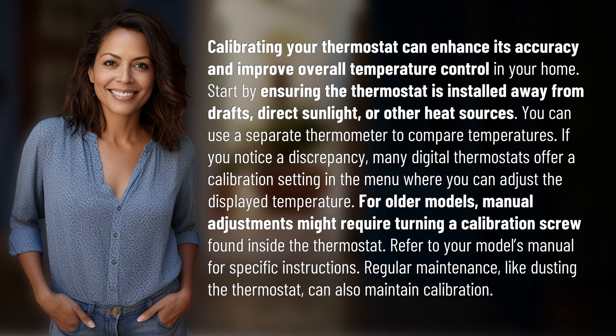Calibrating your thermostat can enhance its accuracy and improve overall temperature control in your home. Start by ensuring the thermostat is installed away from drafts, direct sunlight, or other heat sources. You can use a separate thermometer to compare temperatures.